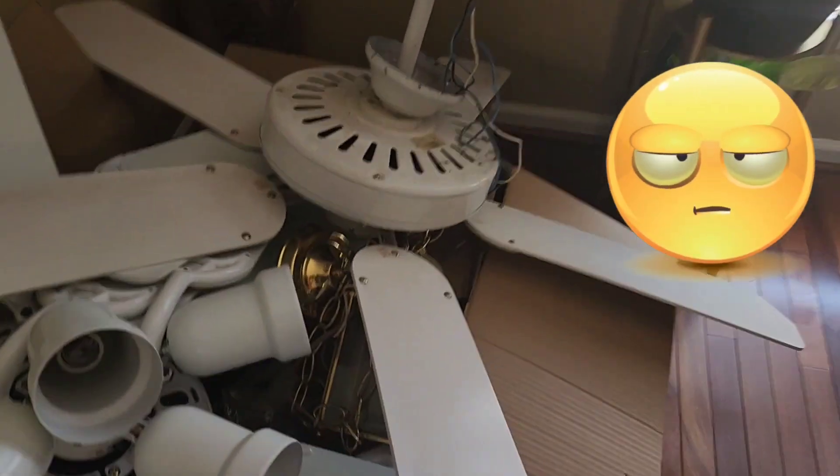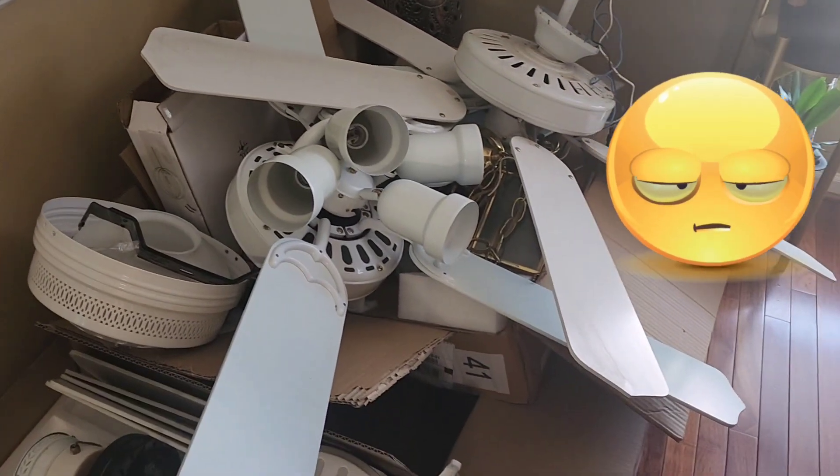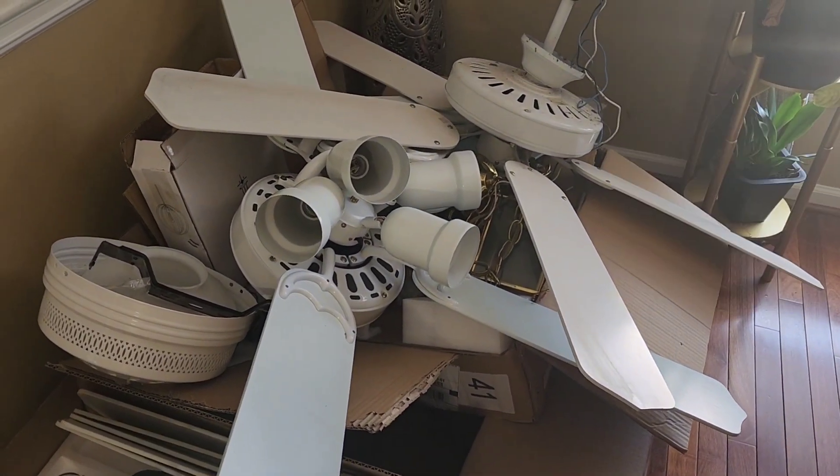I want to update the ceiling fans I've had since we moved in — the old school white, builder-grade ones that come with your house. We had those fans in every single room, including my bedroom, and I was just not having it.